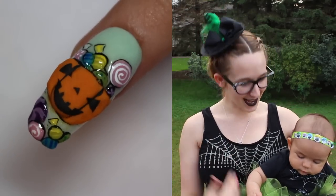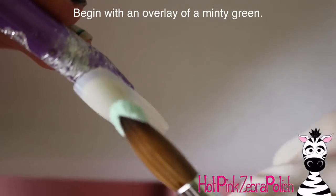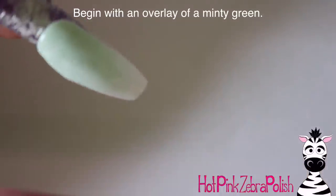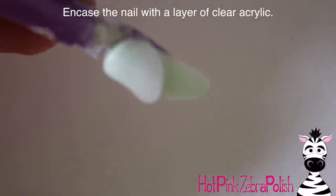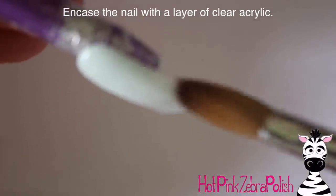I hope you guys like this video as much as I do, and don't forget to click subscribe to see all my future videos. I'm going to begin with an overlay of a really pretty minty green color. I wanted this design to be a little bit more pastel and bright and sunny rather than a lot of my other Halloween videos that are a bit dark and creepy.